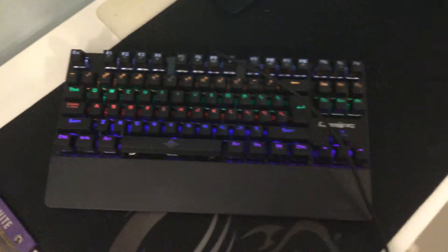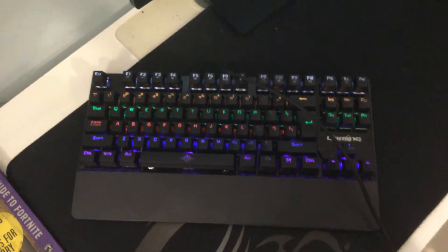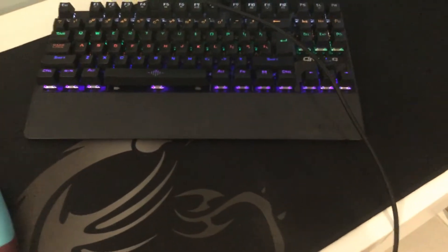This is my keyboard — K28 mechanical keyboard. It's good, I play with it. It has this removable thing — you can remove it and put it back in. I'm not going to do that because it takes a while to put back in.